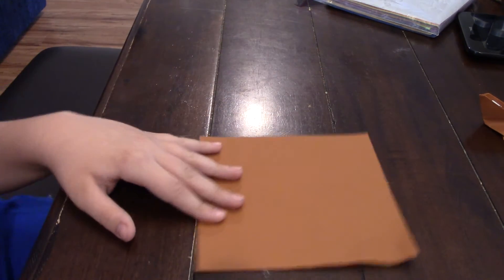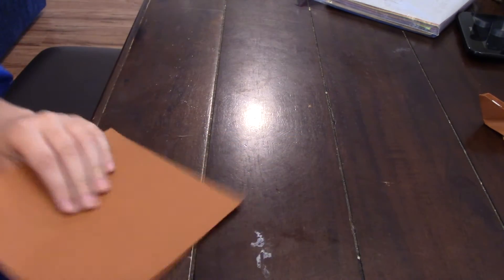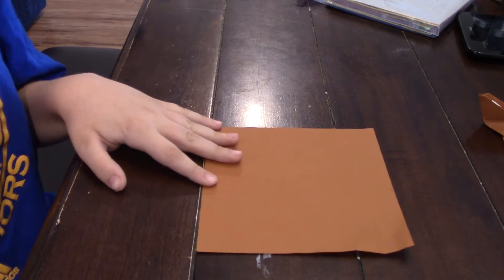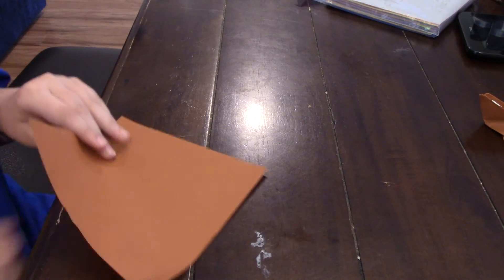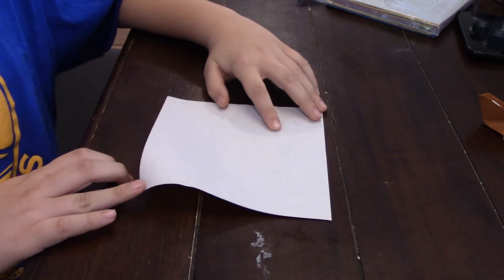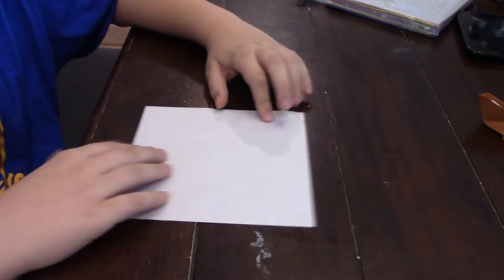So you're going to start off with a piece of paper. I'm using a piece of brown origami paper. It has to be a square sheet of paper. If you're using a piece of origami paper, you have to start with the white side up.